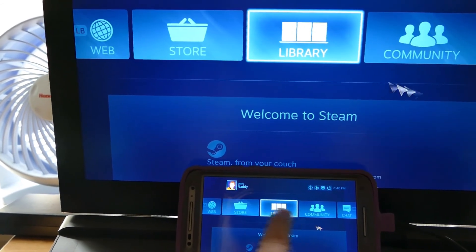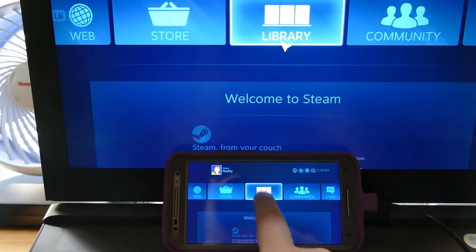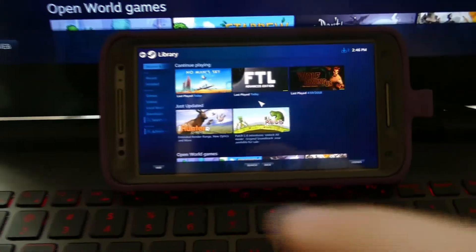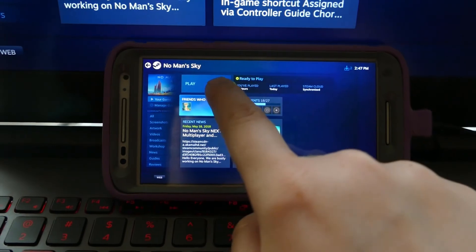There's a little bit of lag between the two, but I'm going to be honest and say it's not that bad. And I'm on a four-year-old phone, so I'm not expecting much. So let's open a game I think is just really good for a tech demo — let's open No Man's Sky.